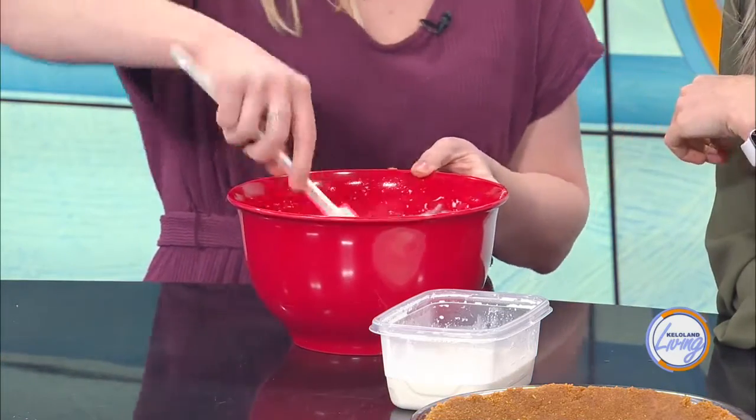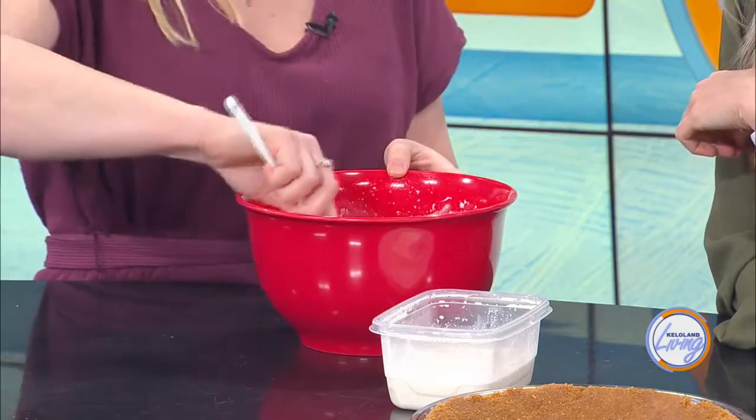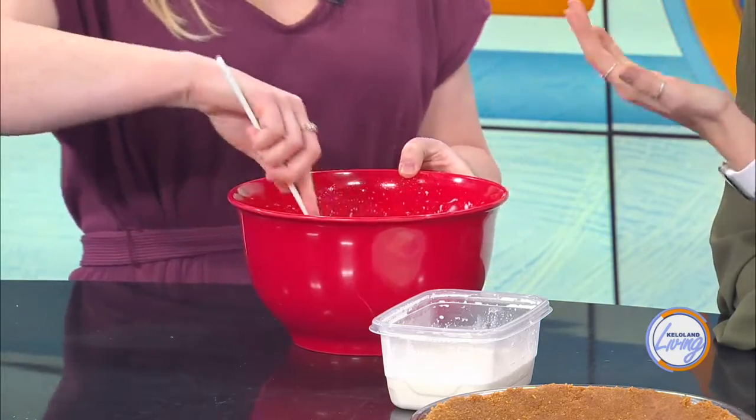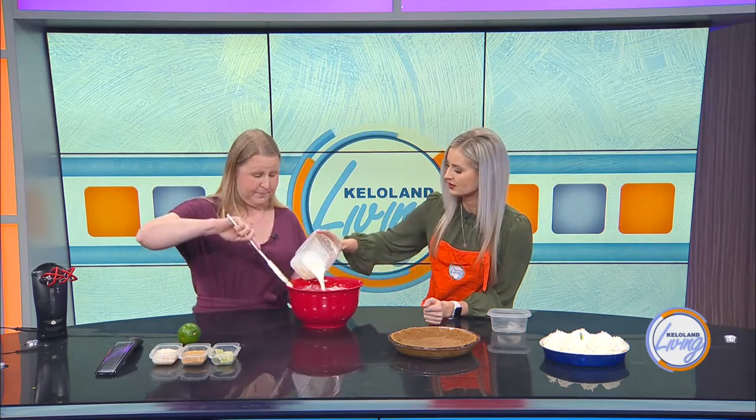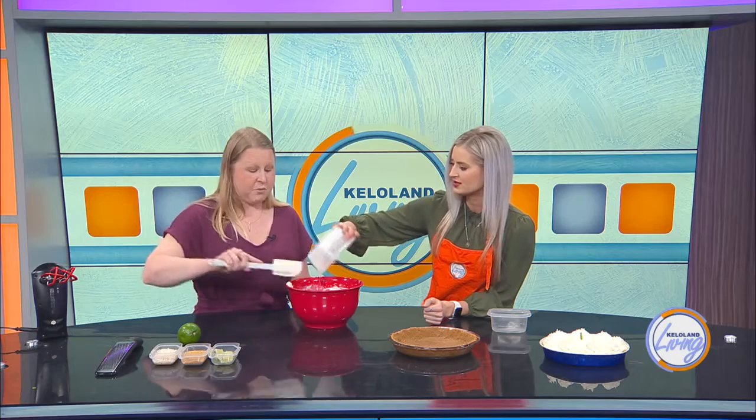Is there a certain type of cream cheese you're using? Just regular old cream cheese, nothing fancy. Could you use fat-free? You could, but I really don't know if that would be worth the effort since we're going to have so much heavy cream in here. If you wanted to cut some out, you can definitely do light. Next we're going to add in our heavy cream — about a cup, the whole thing. You're going to want to whip it for about two to three minutes until it comes together and stabilizes.